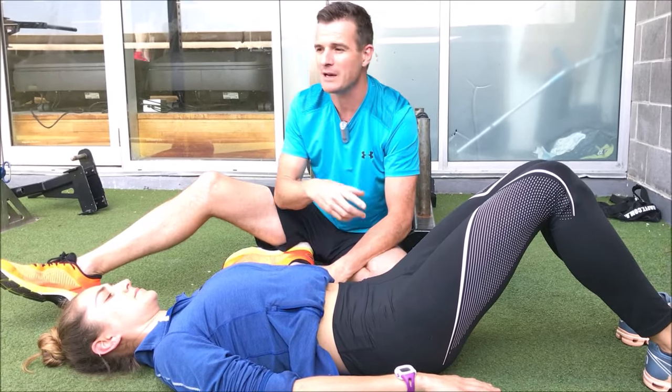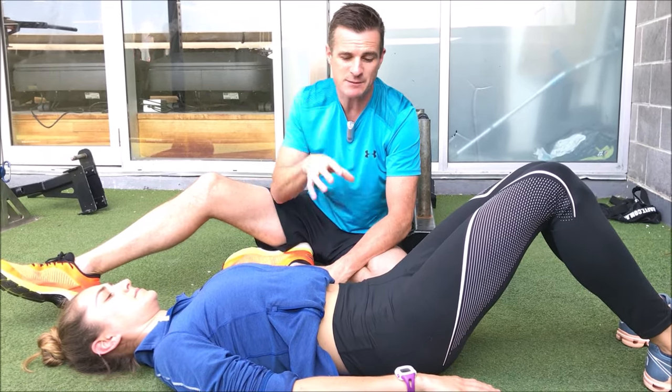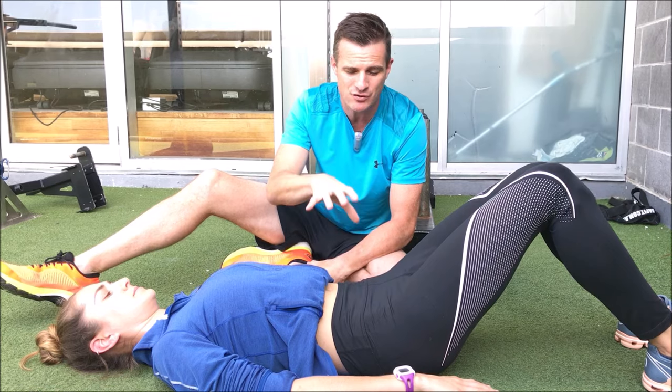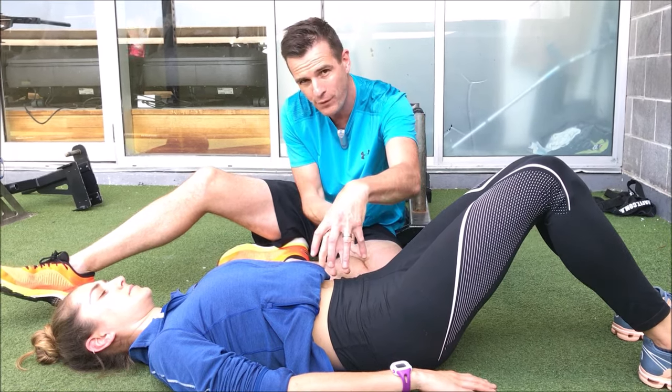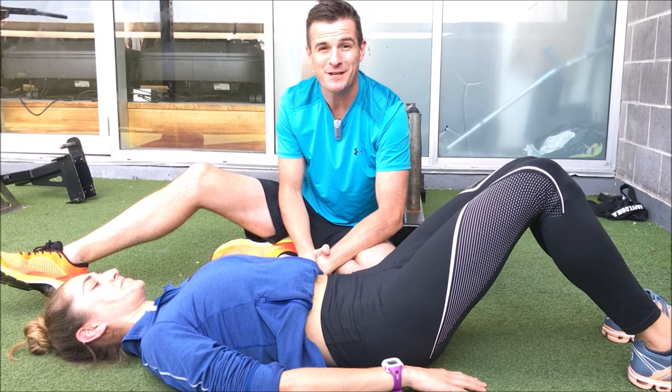When lifting something at home, breathe out quickly just before you lift. That's what gives you the stability, strength, and support through your core to prevent further injury. Good one — see you next time.